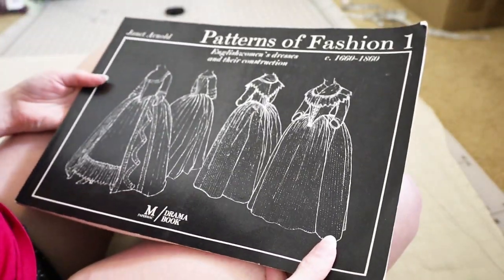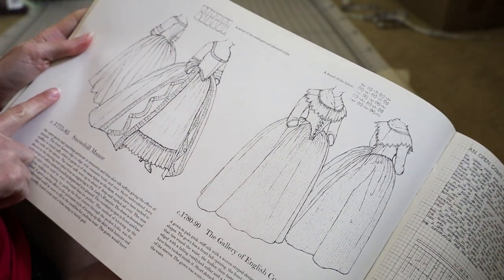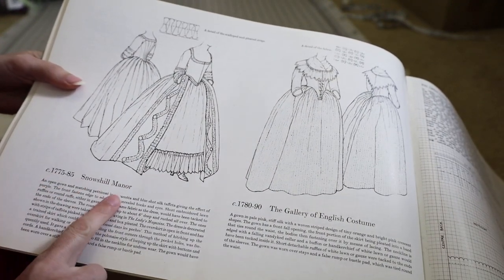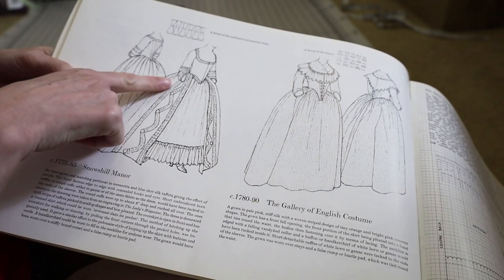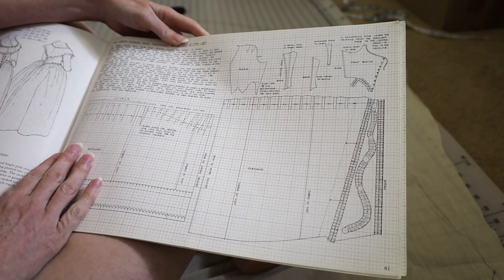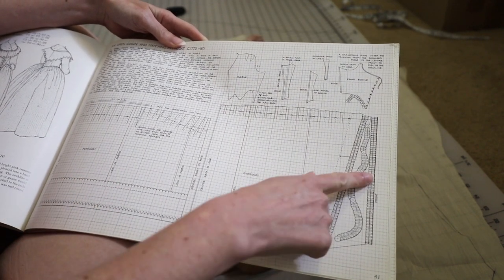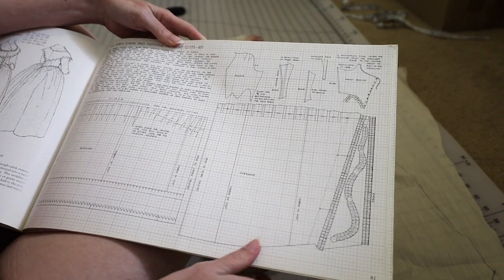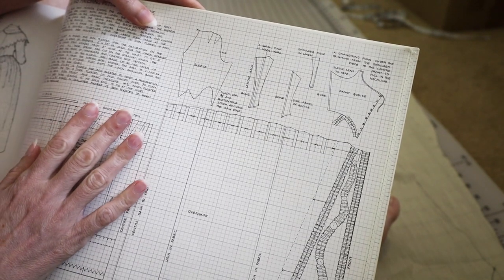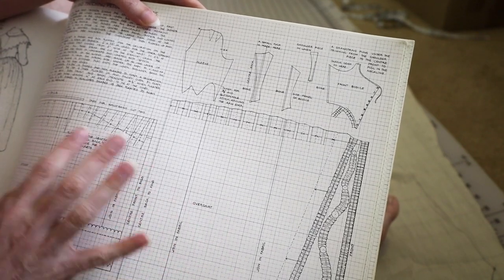We're getting started with Patterns of Fashion One, so I'm primarily basing my dress on this one. This is 1775 to 85, Snow's Hill Manor — an open gown worn over a petticoat. So basically what I need to do is enlarge this pattern. I already have the petticoat, so I'm going to base my gown on these pieces here. There's a little grid of squares and I need to copy the pieces onto a larger grid.